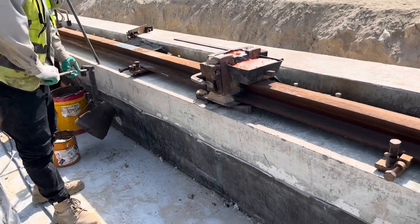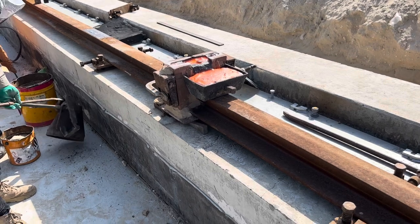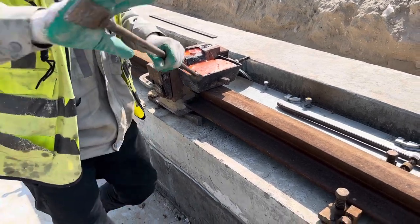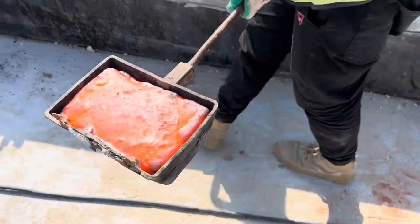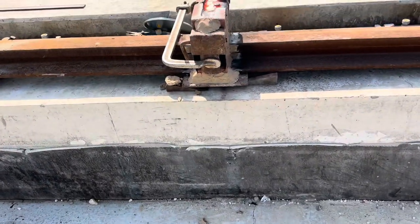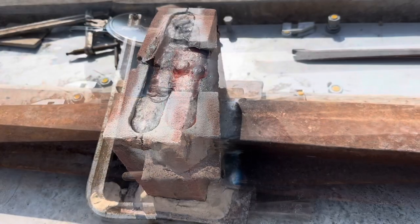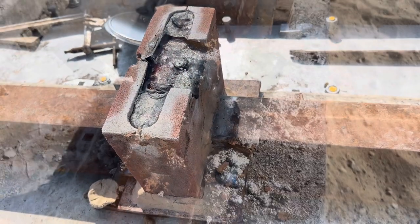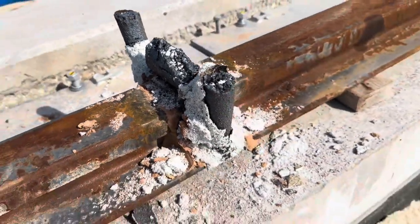The crucible also contains a tapping device to discharge the molten metal into the mold for welding. Hard refractory stone is used for the crucible lining. The thermite mixture is a pyrotechnic composition of metal oxide, aluminum powder, and a fuel.